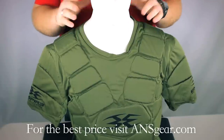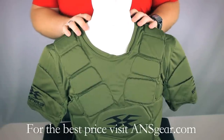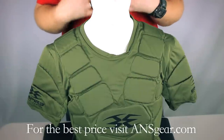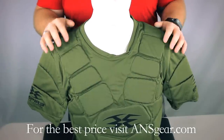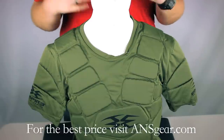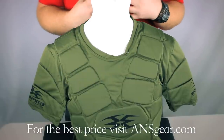It's also going to be breathable. The material it's made out of is almost like a mesh, so it's perforated, which is going to allow your body to breathe and keep you cool. The padding itself is also perforated, so it allows the heat to radiate off your body instead of keeping you super hot.